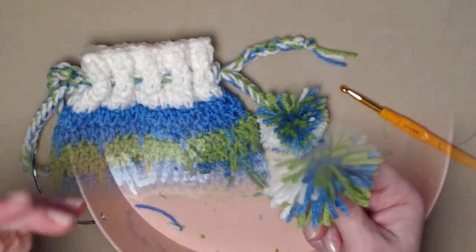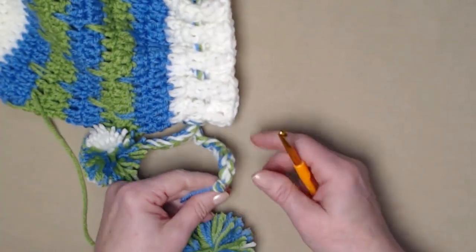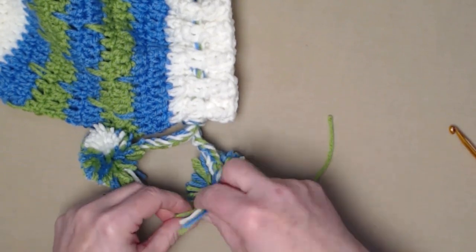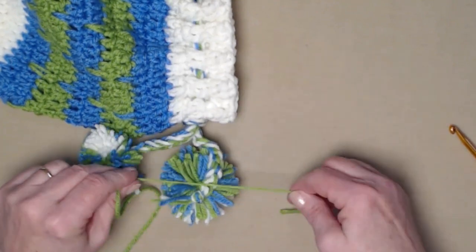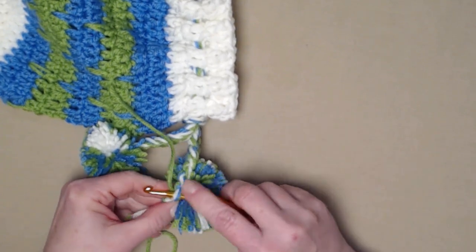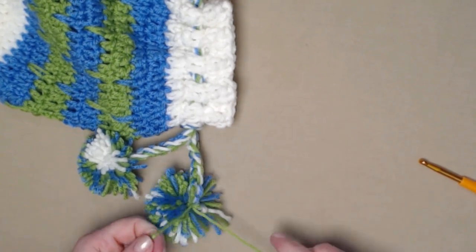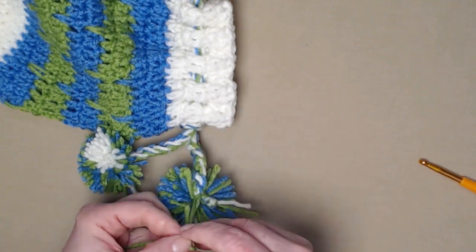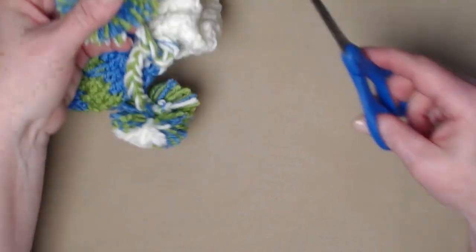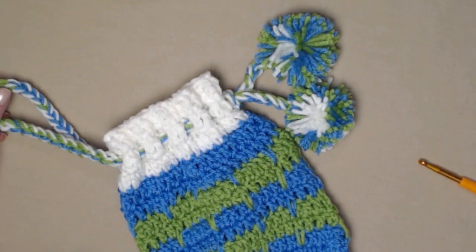I've already attached one pom-pom; now we attach the one we just made to the end of the drawstring. Take your hook, go into the chain at the end, and grab one of the pom-pom strings. Tie it on tightly, then go through the other side and pull that string through for a double knot — tie three knots total so it stays put. Trim the extra strings from the pom-pom. Now we have a fun Earth Day bag with two fluffy pom-poms!